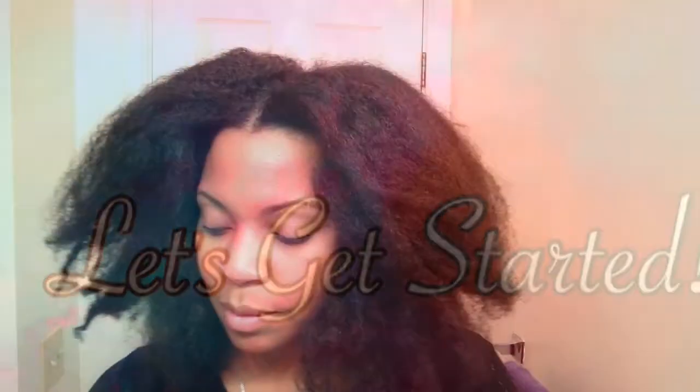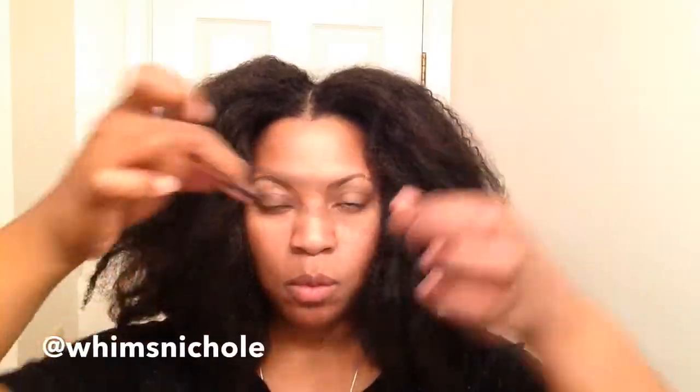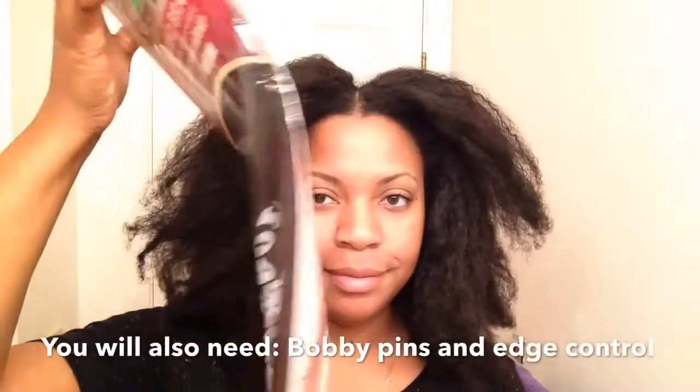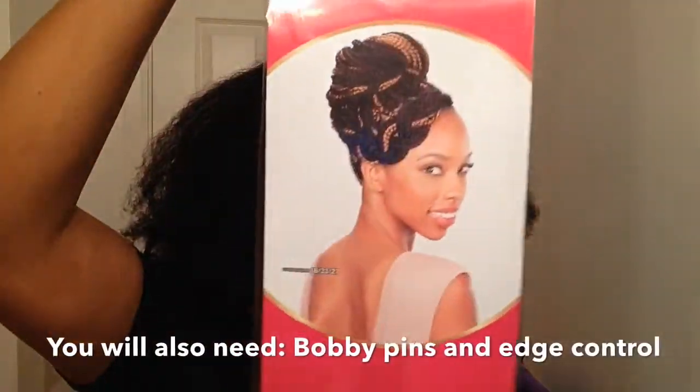First, you're going to need a few things: a comb, an elastic to create one ponytail, eco styling gel or any kind of gel of your choice, a boar bristle brush to lay down those edges, and two packs of braiding hair. This is the braiding hair that's $1.99 at my local beauty supply.